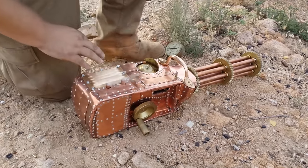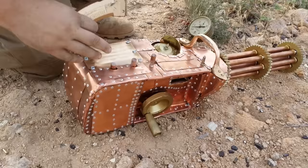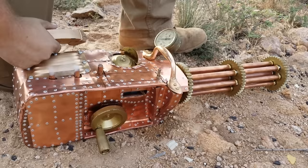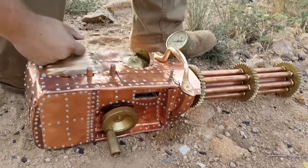We're about to test fire my steampunk Gatling gun. I spent the last couple months building it. It's a functional gun with seven rotating barrels. It's built off of a Ruger 10-22 to keep it legal, so I'm not manufacturing a new firearm. It's a .22 caliber semi-automatic Ruger 10-22 and I have put a rotary trigger on it with seven rotating barrels.